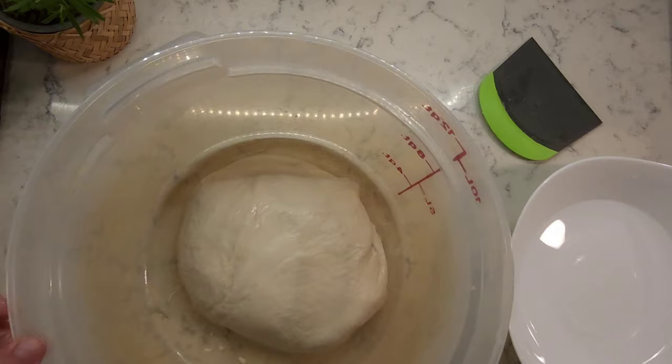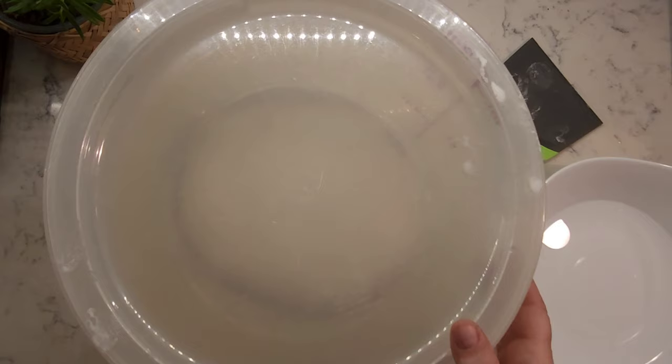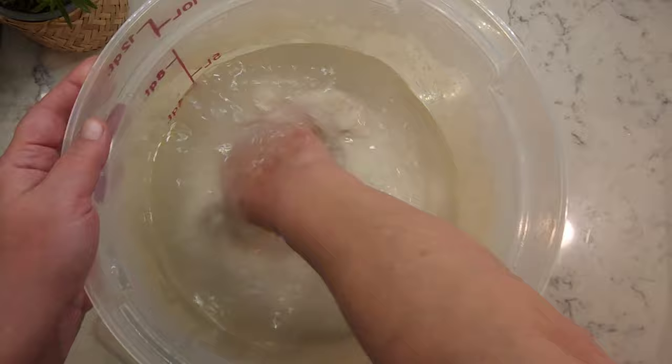After stretching, folding, and letting the dough rest — which should take about 2 to 3 hours total — it's time to wash it. Add some cold water to your container and stretch, fold, and squeeze the dough until it releases starch.